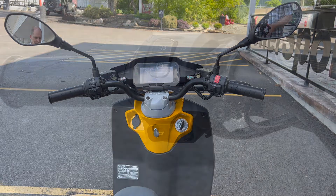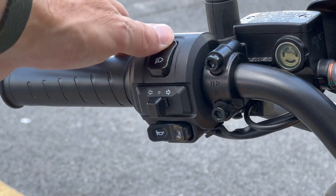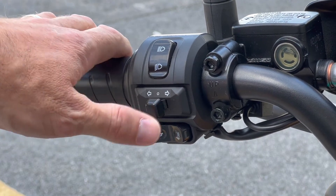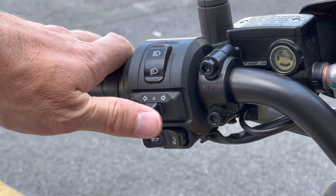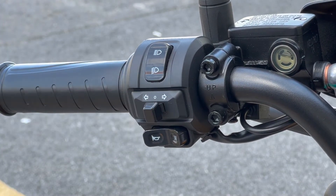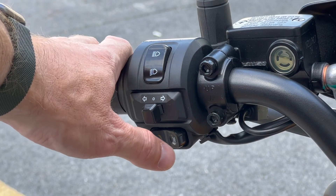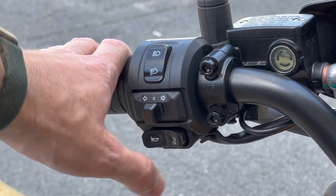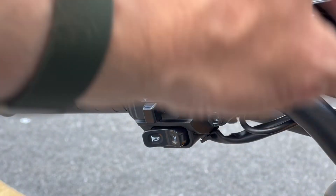On the left-side controls — very typical motorcycle stuff. You have your high beam and low beam. Headlights are always on on a motorcycle. You've got LED signal lights, and you can press cancel right there. These are not cheap switch gears — this is Piaggio quality. There's a quite-loud horn, and on the other side of the horn button is a little M button that changes various things in your display.